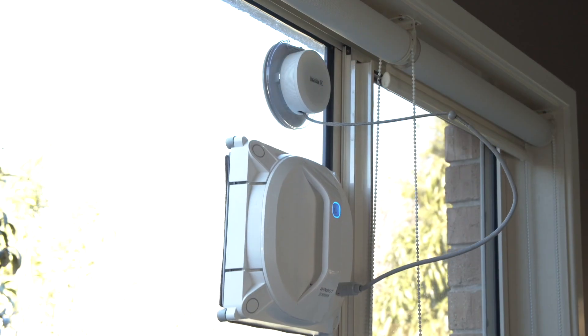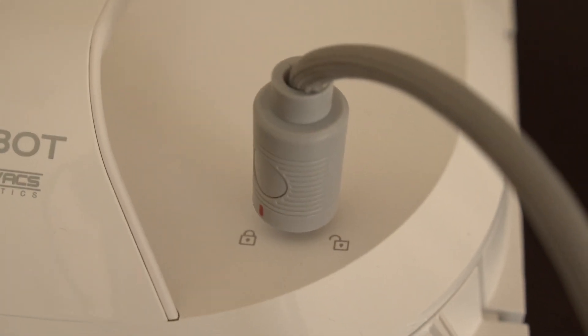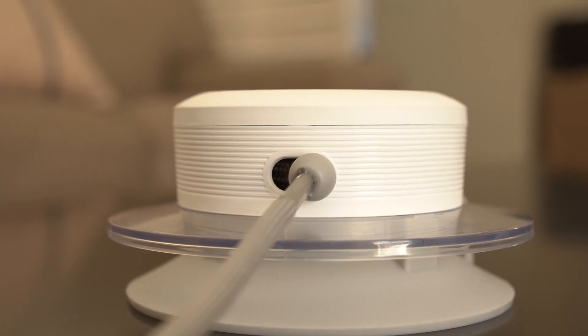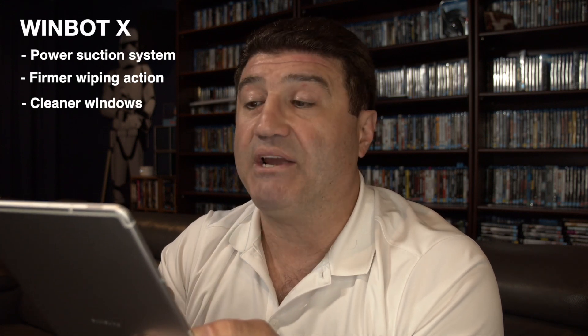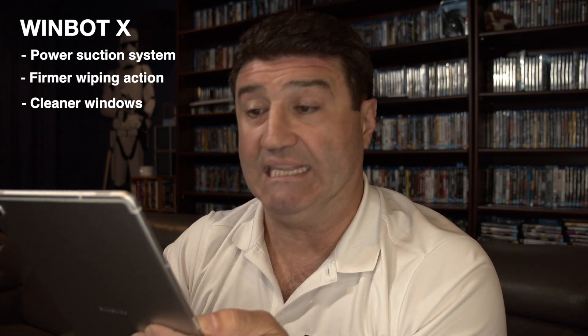The Windbot X has been designed with safety in mind. It uses a safety tether system that's attached to the window with a strong suction cup. The power suction system works to keep the Windbot X attached to the window, which also creates a firmer wiping action for the cleaning cloth, so you get cleaner windows.